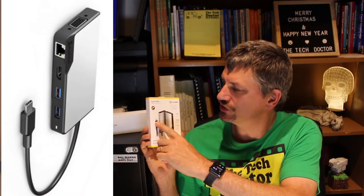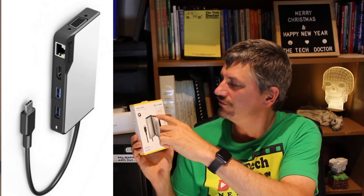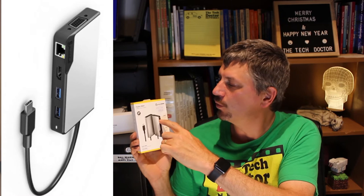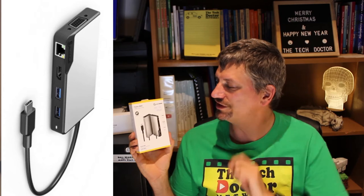But first, what is it? This device plugs into the USB-C port on your computer and it provides a VGA port, a HDMI port, a wired network port, two USB-A ports, and a USB-C port on the bottom — all of that from one plug. USB-C really is that versatile.